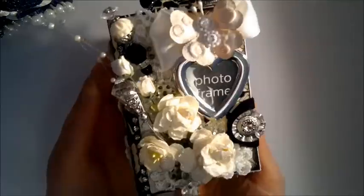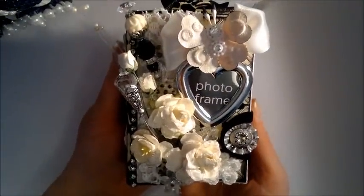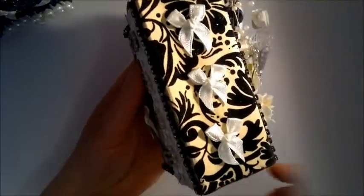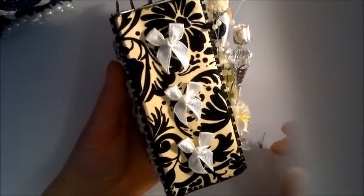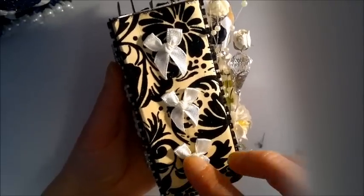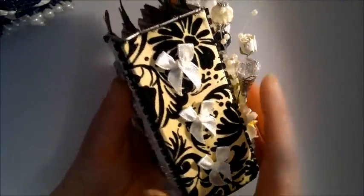Here's the mini album I made to go inside the box — it's a toilet paper roll mini album, so it's not too big. Here's the spine of the album; I used some scrap papers from DCW and some ribbon bows.